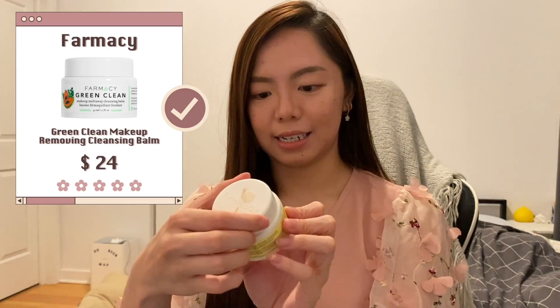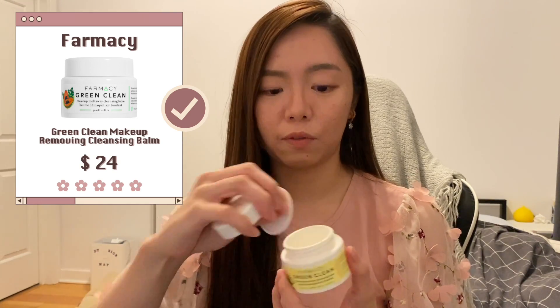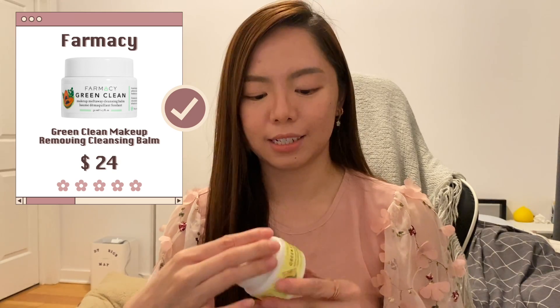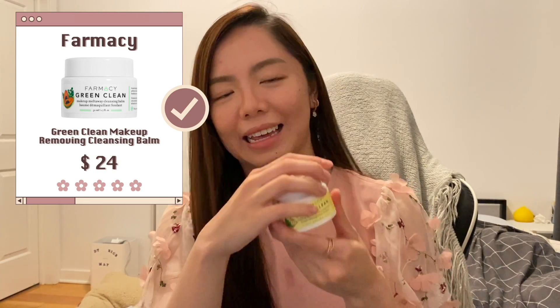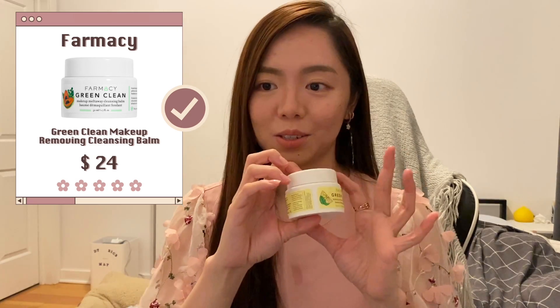Next up is the Farmacy Green Clean — this is the lemon scented one. It's just like the regular Farmacy one but with a different scent. I definitely like this and I actually have more of it, so I'll continue using them.